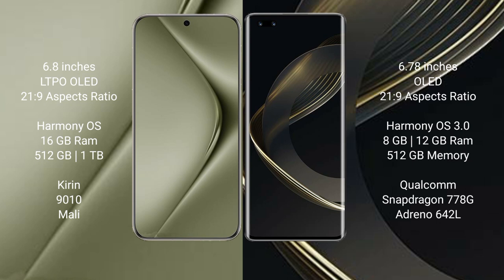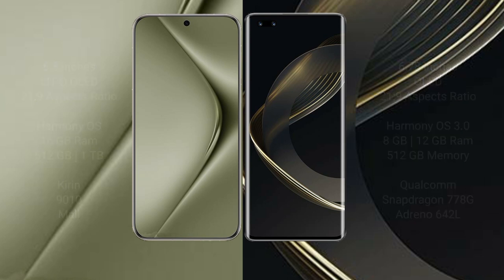The Huawei Pura 70 Ultra comes with 16GB RAM and 512GB or 1TB internal storage, powered by the Kirin 9010 processor. The Huawei Nova 11 Ultra comes with 12GB RAM and 512GB internal storage, with a Qualcomm Snapdragon 778G processor and Adreno 642L GPU.